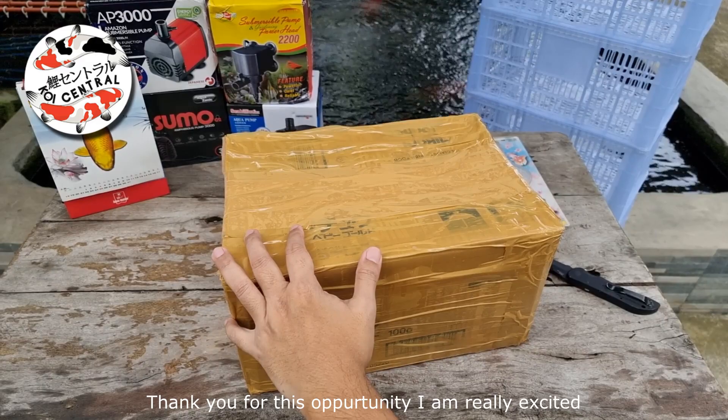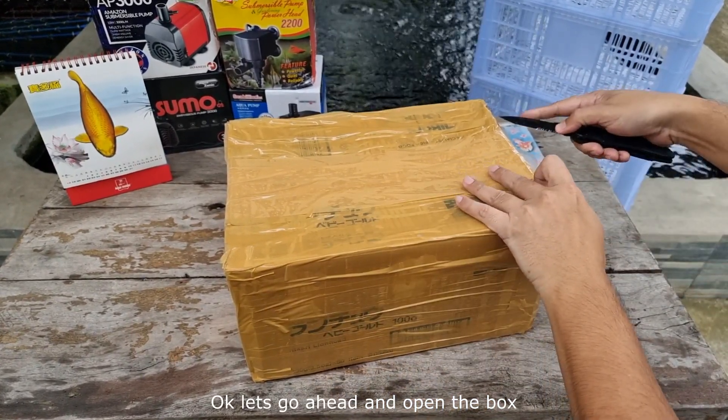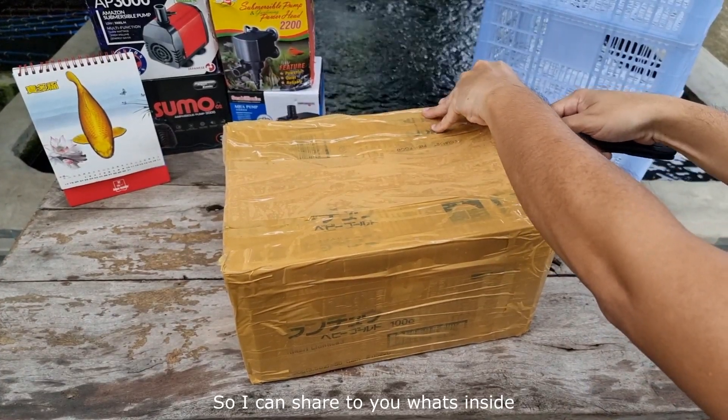I am really excited and I'm happy. Let's go ahead and open the box so I can share with you what's inside.